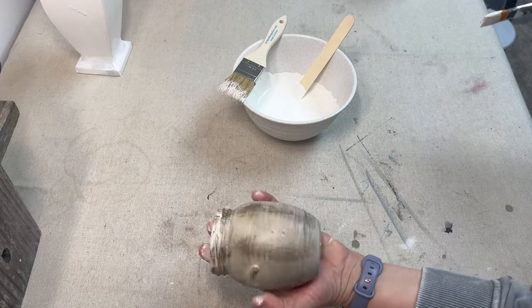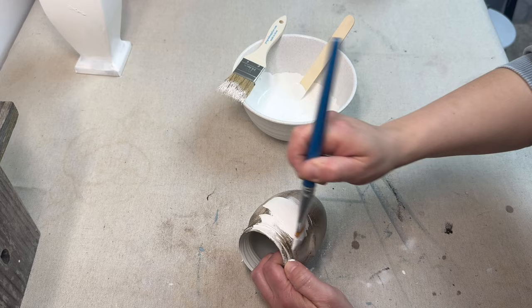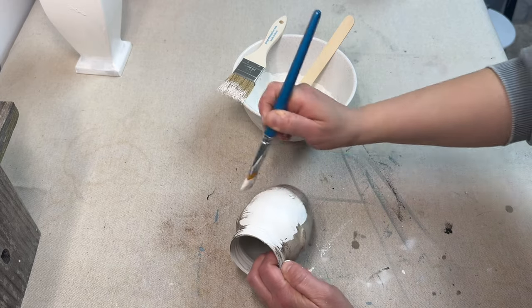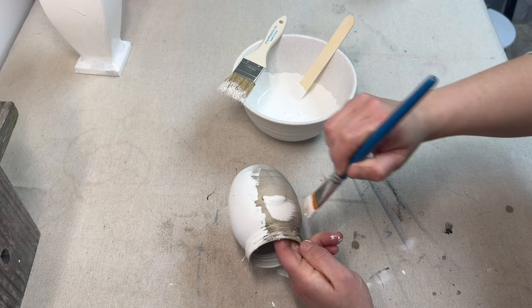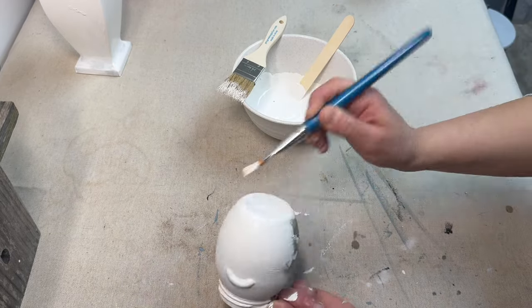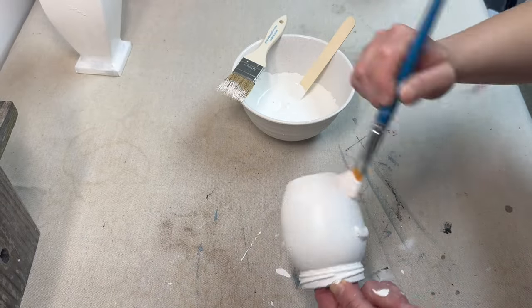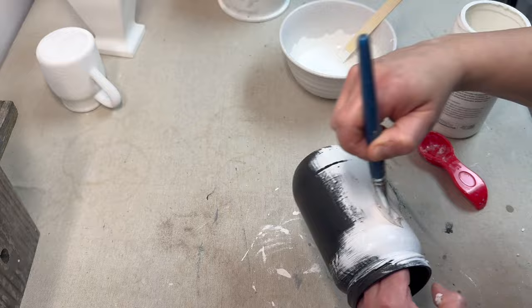For this one, I tried to do kind of a pottery style type of finish on it. And again, when it was done, I didn't like the way it looked. I think maybe I just like lighter white colors — that must be why I keep getting drawn to the whites over some of these other darker neutrals.